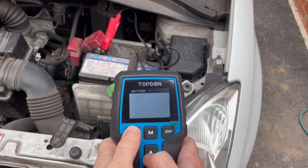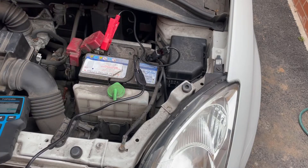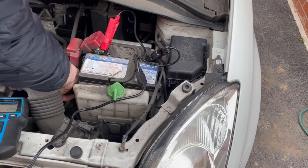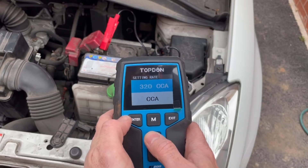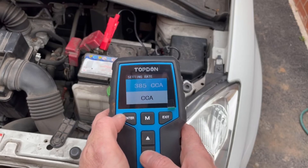Now let's connect this up to a battery I suspect isn't in the greatest condition — I know this is a regular flooded battery. Finding the details is actually the most difficult part of doing a battery test. I had to loosen the clamp and tilt the battery to find the rating on the back, and this one is a 380 CCA. The Top Dom battery tester gives us a range of different standards to choose from — it doesn't matter which one you use as long as it lines up with the spec on the battery.